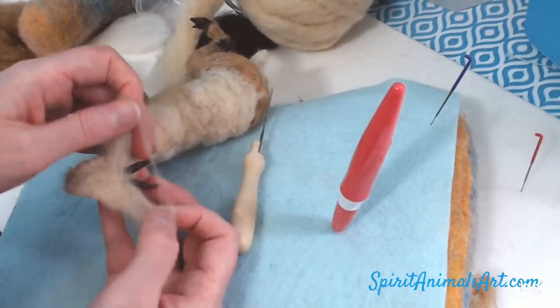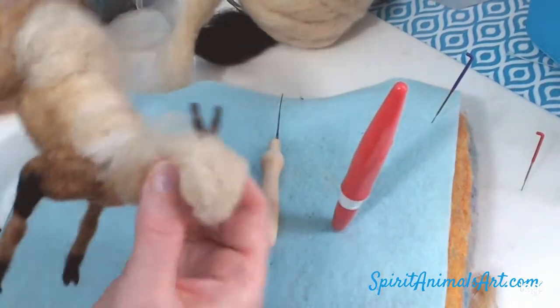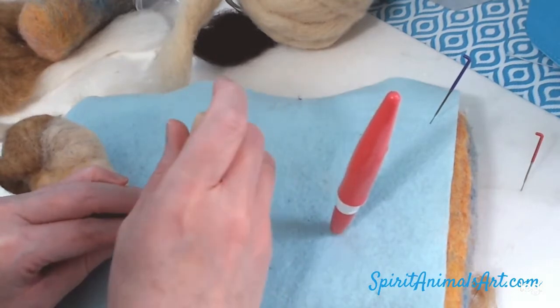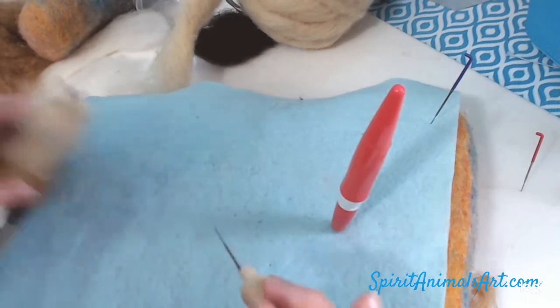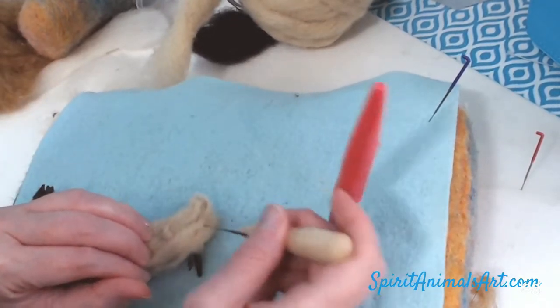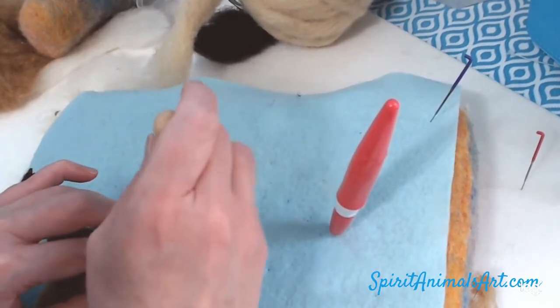I'm separating it here and going to bring it around the jaw. This is all experiment — I haven't made one of these types of animals before. I'm just going with what has worked on other things. Sometimes experiments work and sometimes they don't and you have to rip it off and start over. But I think this one worked pretty good.